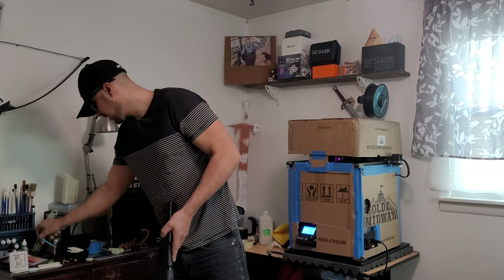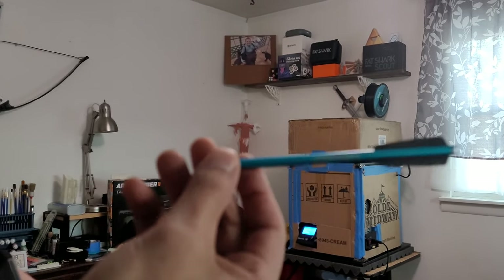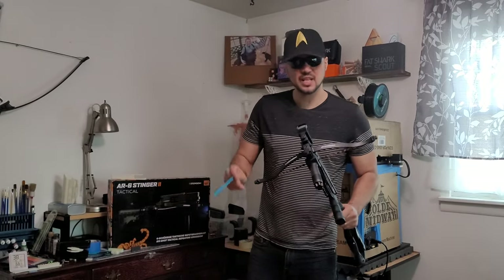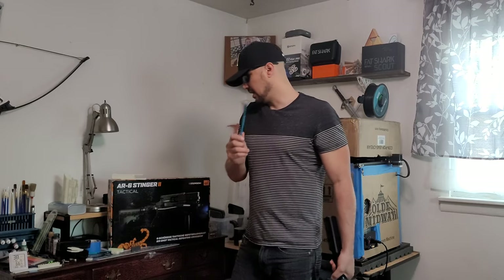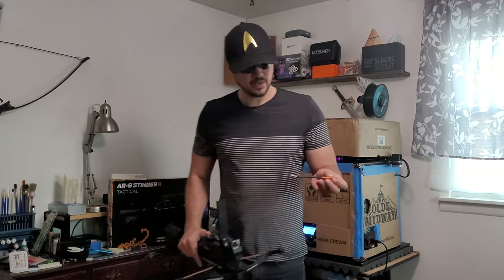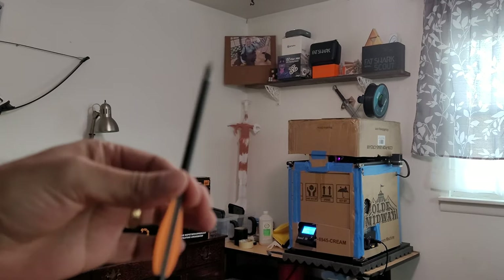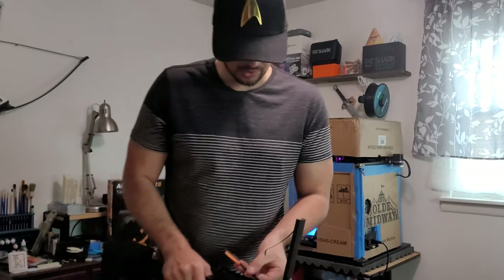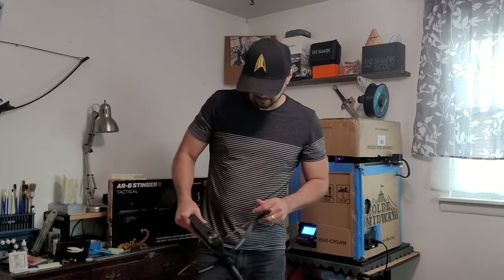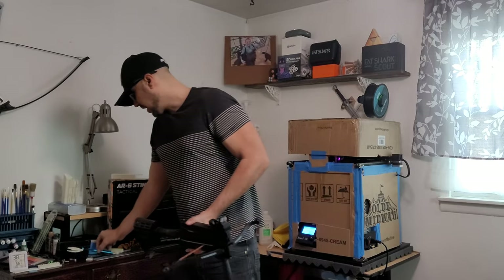One other thing I wanted to mention: the bolts that come with it — I've already broken three of them. This one's just bent; I tried bending it back and gave up. If you buy one of these, 110 percent buy bolts with it. The bolts I have here — they're knockoffs, not Steambow brand, but they're carbon fiber bolts — these have been a thousand times better than the aluminum Steambow bolts, and probably more accurate because they don't bend. They're also rated for heavier draw weight.